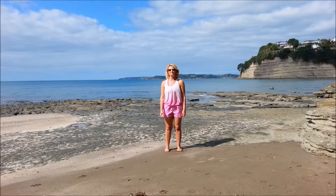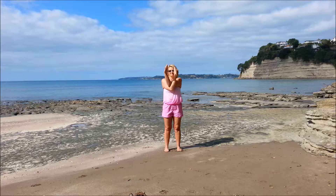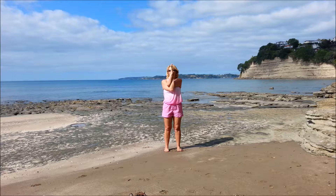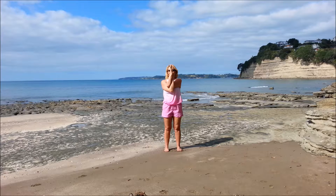So balance pose — modified eagle pose. Left arm across, bend the right, elbows together, forearms up, palms together. We'll just do the upper body first. And exhale. Now if you want that deeper stretch, lift the elbows — remember nothing should hurt, so don't push it.